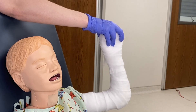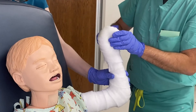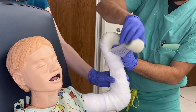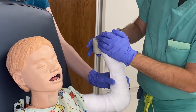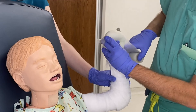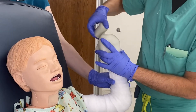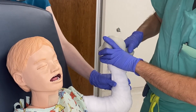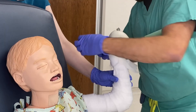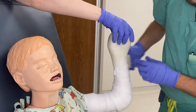Now we're onto the fiberglass — same technique as you did with the cotton. We're going to start at the hand, 50-50, making sure there are at least four layers, and smooth it down. You can also do it the other way — whichever way you feel comfortable doing. Once you get that done, start going down 50-50, remembering that 50-50 overlay.